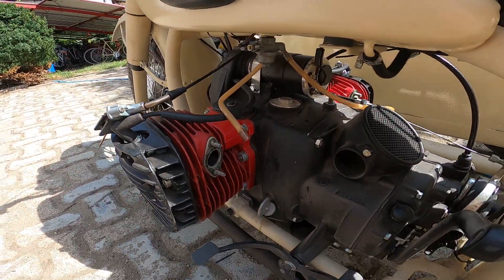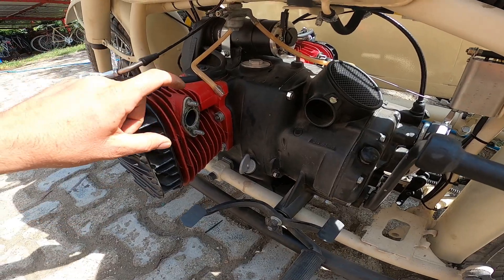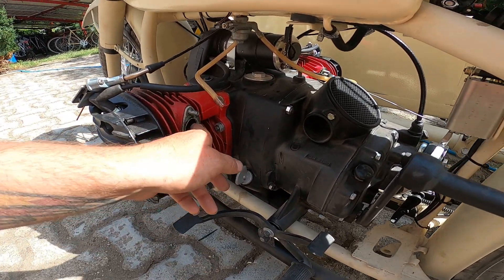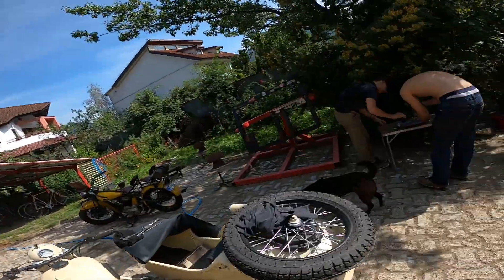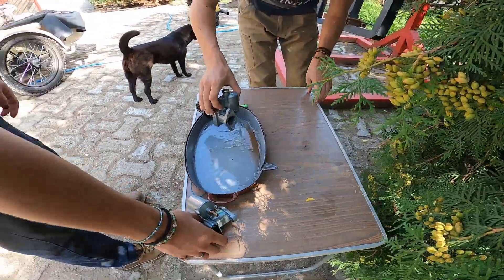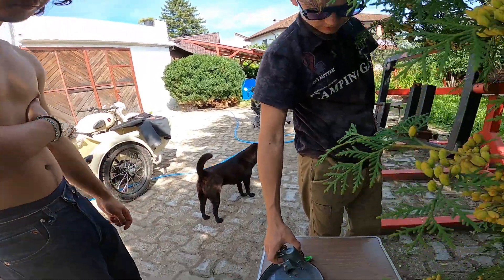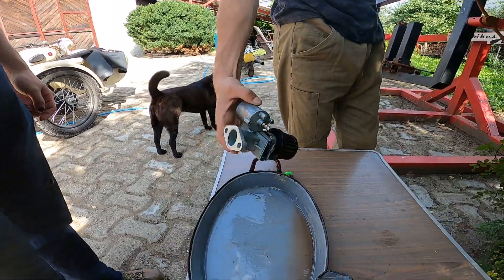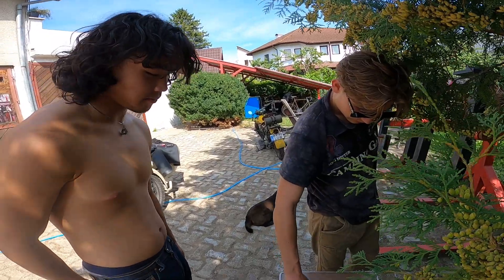We were now removing the carburetors two or three times because the left cylinder was getting too hot. We found a smaller gasket and other things that could influence, but it was not that. So we replaced the carburetors — the one getting hot on the left side we put on the right side, and now the right cylinder was getting hot. So it's 100% the carburetor creating our trouble. Now we take them apart, measure every hole, and see what differences we have between the carburetors.